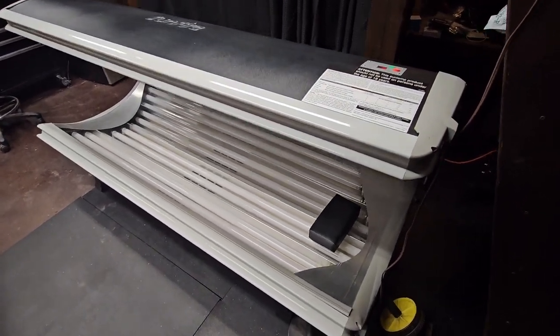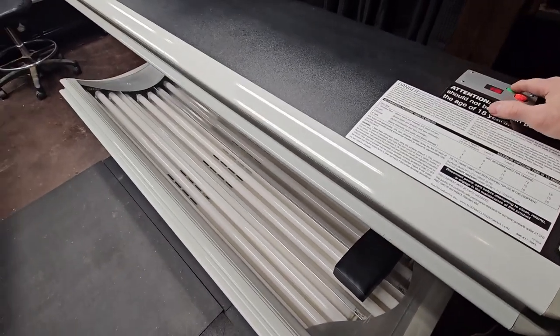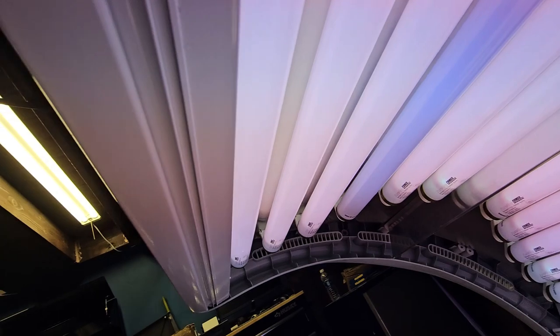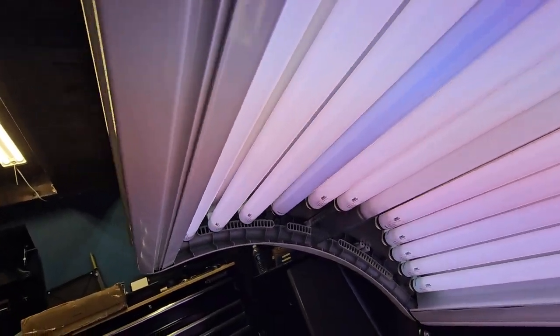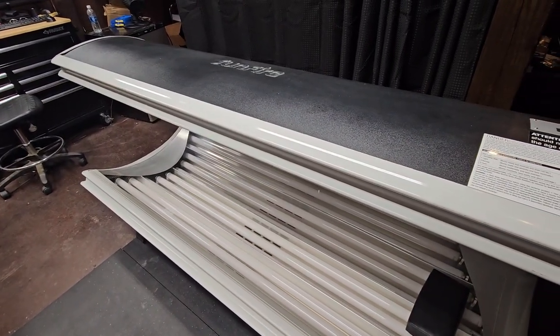Hey, Brian from GarageMall. Today on my tanning bed here, we got some replacement bulbs, but that wasn't the problem. The problem — let me turn it on to show you — is I have a couple of dim bulbs. One, two, three — the fourth one is dim, not working properly. We're going to replace that one, but it's not the bulb; it's actually the ballast.